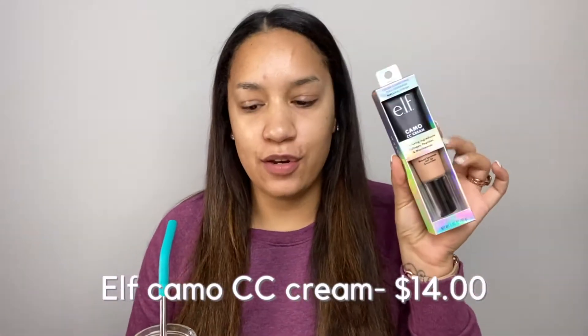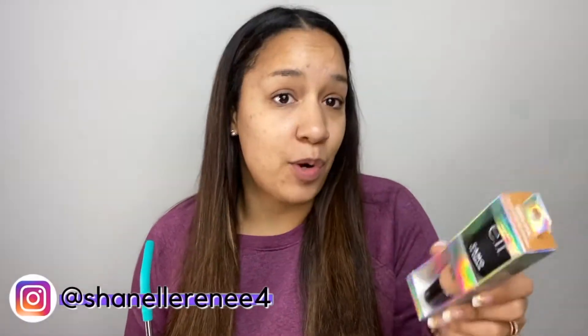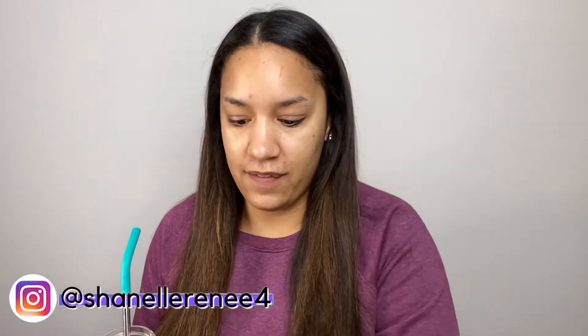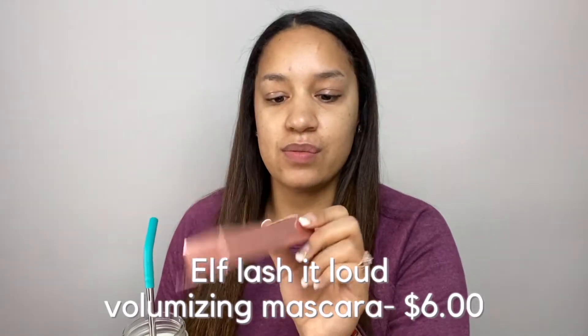Welcome back to my channel. Today we are testing out the new elf Camo CC cream. I know this has been out for a while but you can only get it online, and I hate ordering makeup online, so I was just like I'm gonna wait until it gets into stores. Also we're testing out the elf Lash It Loud volumizing mascara — I've heard this is really good and my eyelashes need all the help they can get.